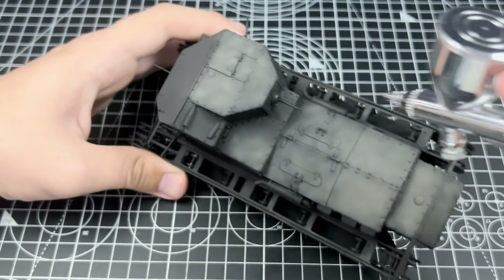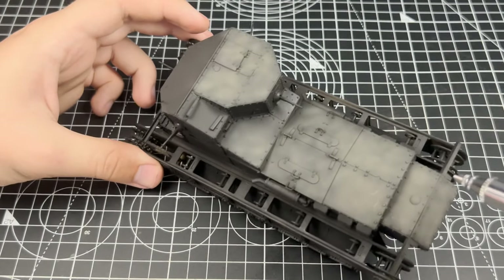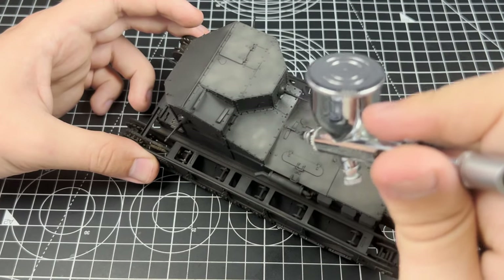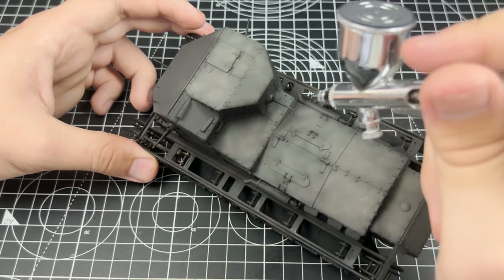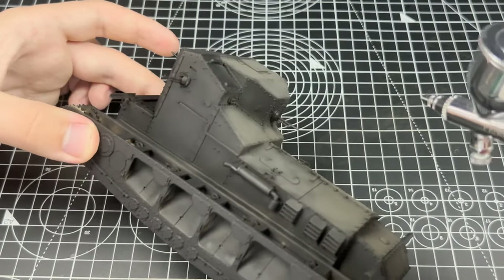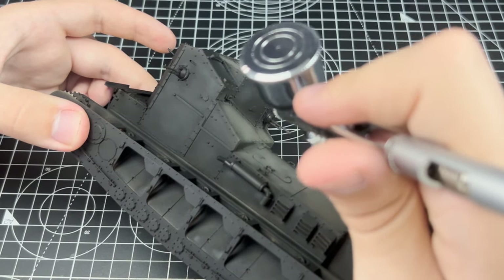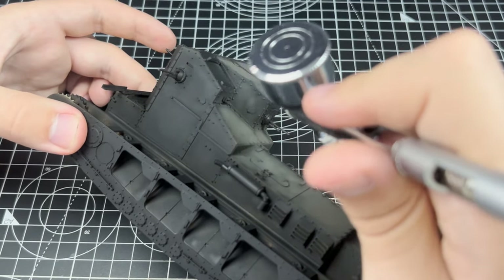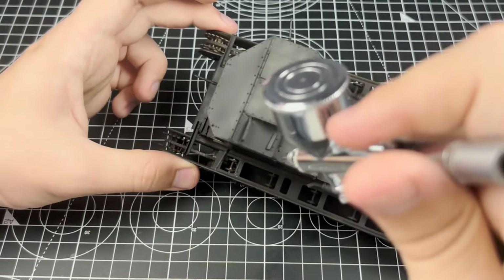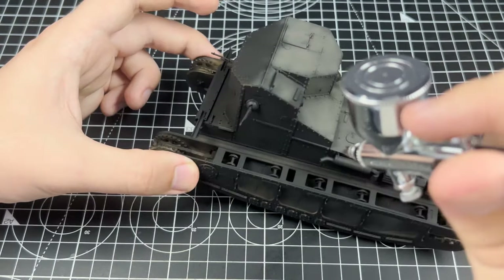Now I say this because some of you might question the paint choices I have: XF51 Khaki Drab, XF49 Khaki, as well as Dectan, all from Tamiya. Dectan is that very light dust colour which will often be used for pre-dusting. However, these colours will form what I call the ultimate pre-dust — very dramatic, I know — and I can say it is very good not just for this model but for any other model. It's honestly a great combination of colours.